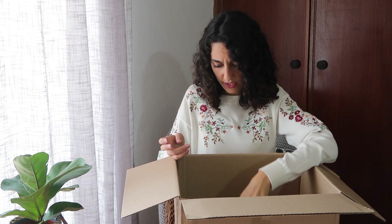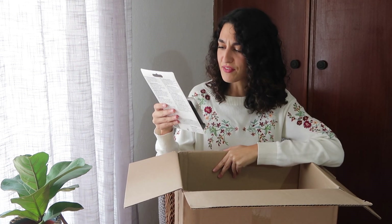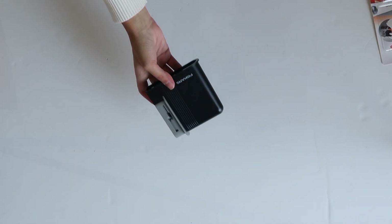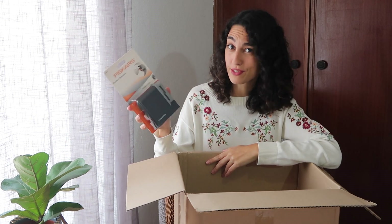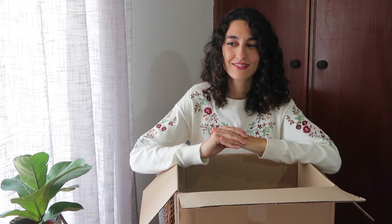On to the next thing — it's a scissor sharpener. I've never used one of these before. I think I need to test this out on my scissors because I do have some really dull ones that don't really cut fabric anymore.